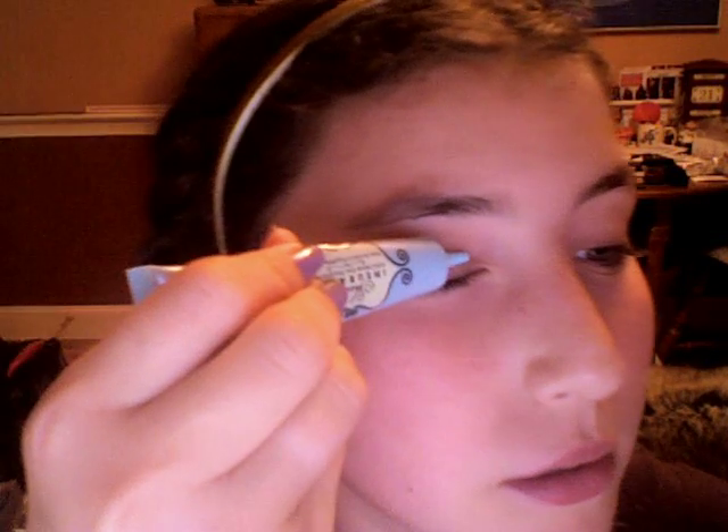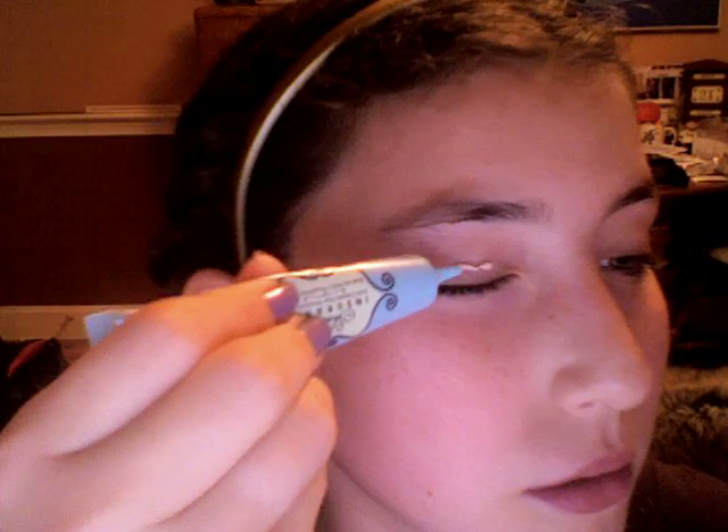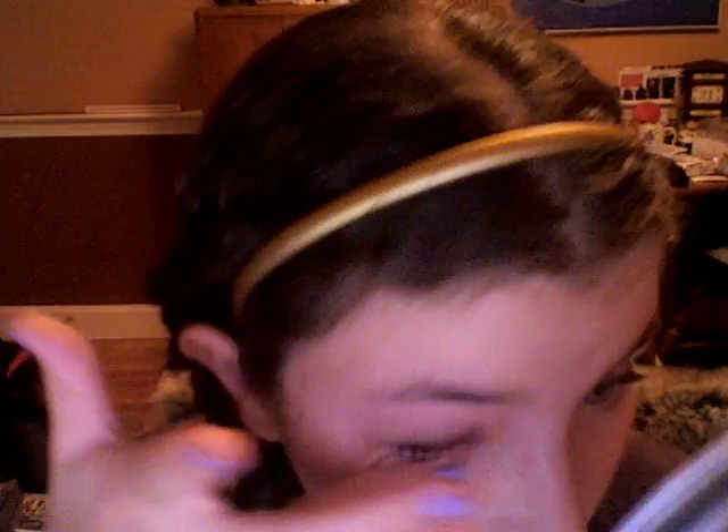The first thing I'm going to do is apply some Too Faced Shadow Insurance — rub it in, a little bit underneath too, because we're going to put shadow down there. I make the weirdest faces when I'm doing my makeup.